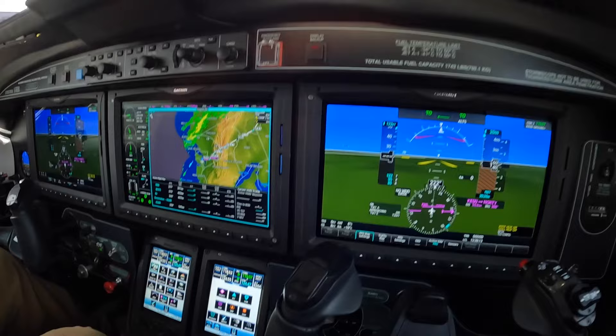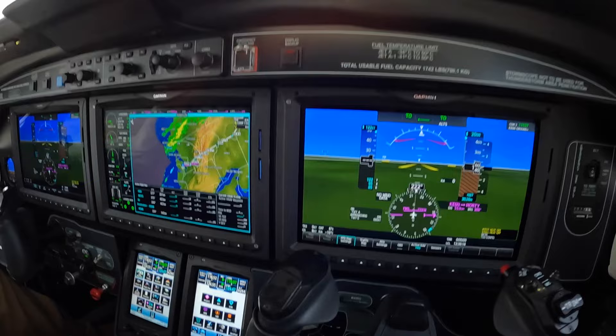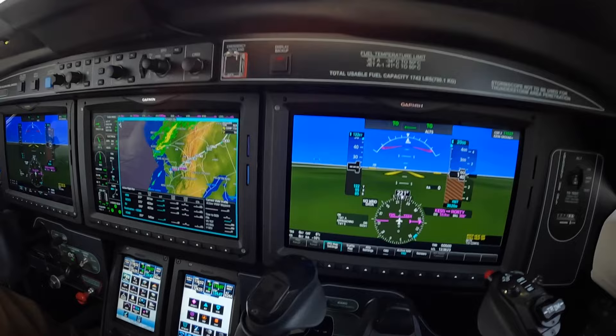As many of you know from watching my videos, I like to try to use the one best way — that is, the least amount of fiddling and button pushing to get the flight underway.